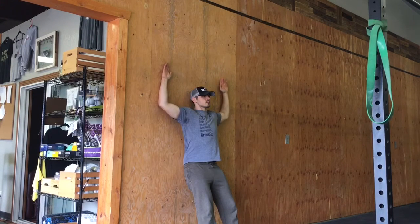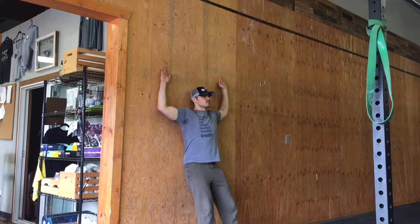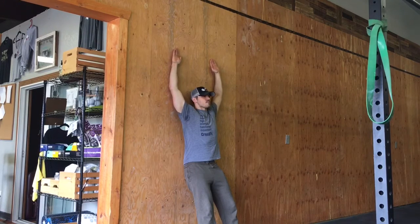If you pay attention and look at my left wrist, you can see that it's coming away from the wall just a little bit. My right wrist is okay, but my left wrist is not — trying really hard to get it flush up against the wall. As I work really hard towards getting that, eventually I will be there.